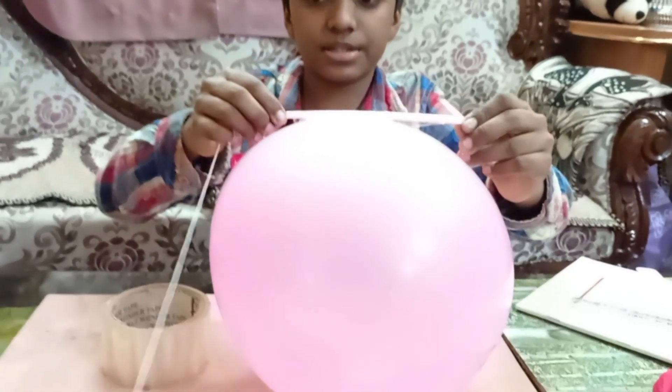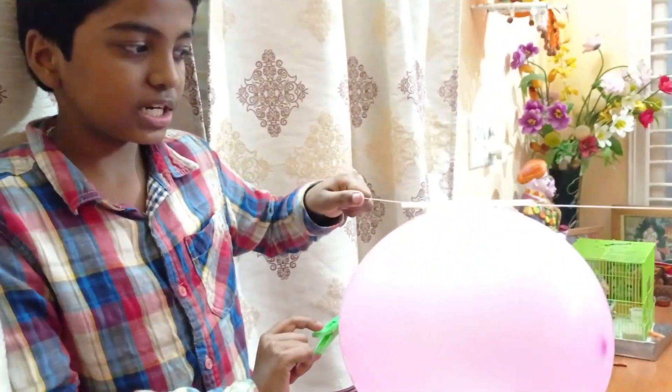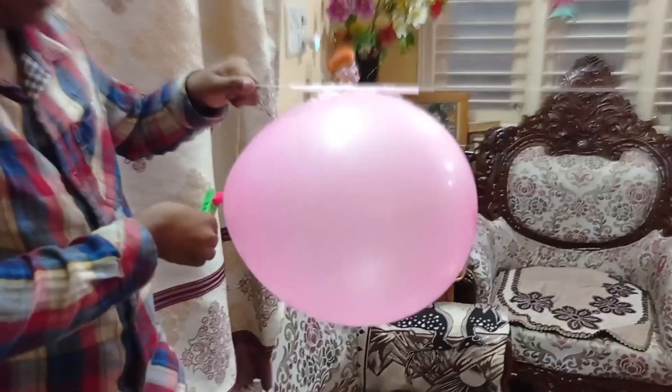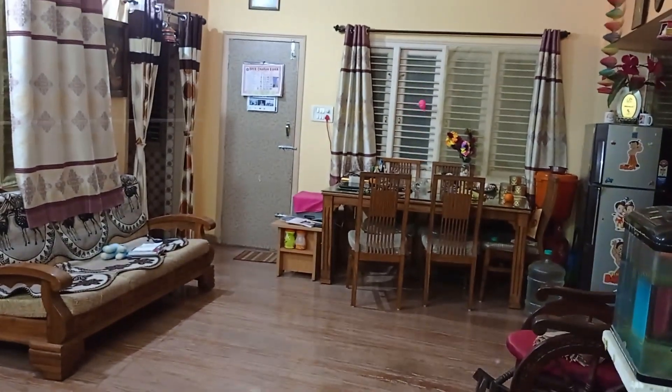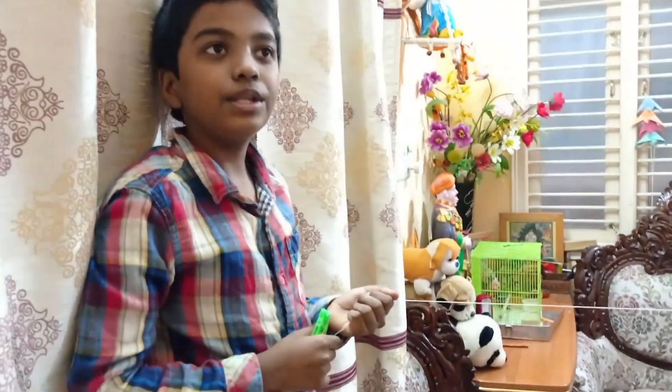Now let's start. If I remove this clip, it will go very fast — let me show you. See how nicely it goes to the end! If you blow the balloon bigger, it will go a longer distance.